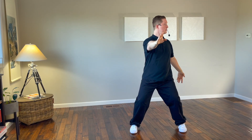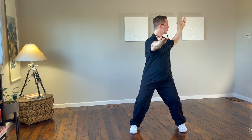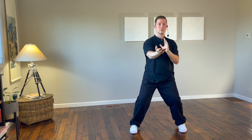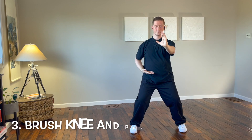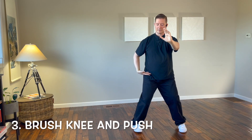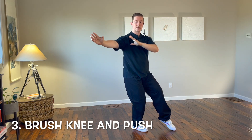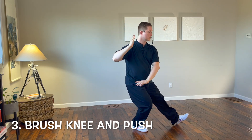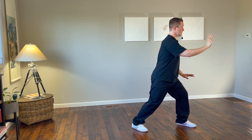Sweep back behind the body with the left hand, both hands turning palm up, the right arm extended in front of you. Bend the left elbow, push forward with the left hand as the right hand pulls in. Turn the right foot in, shift to the right leg, bring the right hand up and the left hand next to the right shoulder. Step to the east with the left foot, brush the knee with the left hand, push with the right hand to the east.